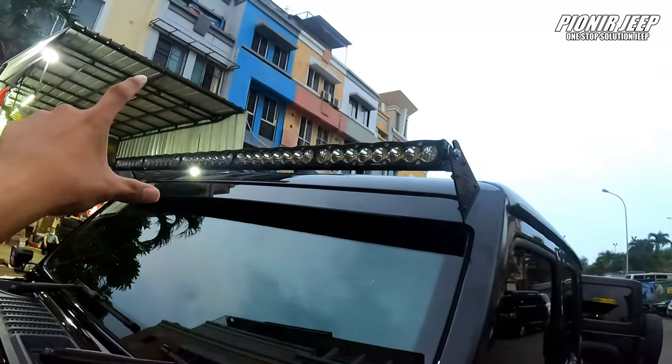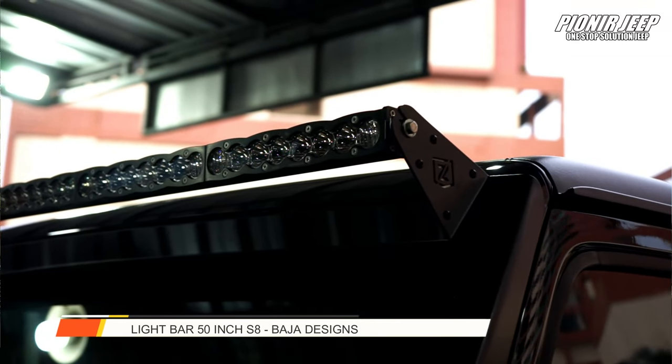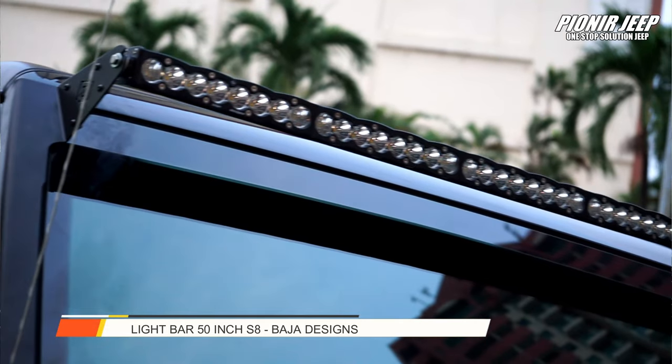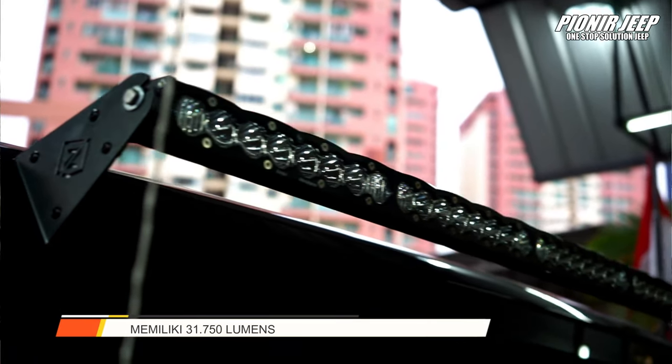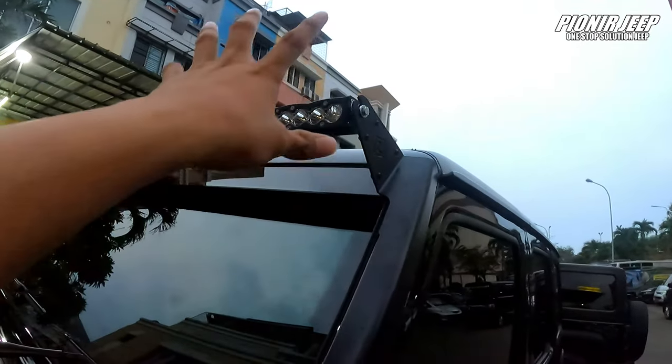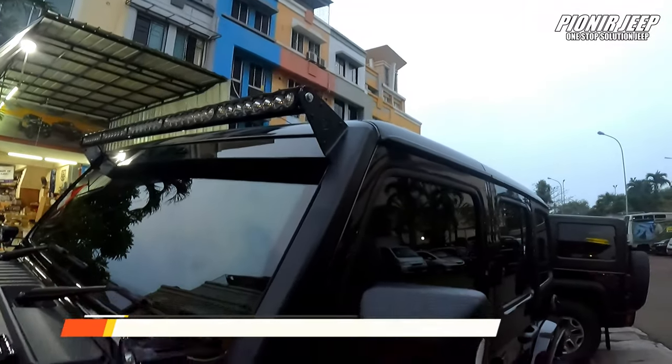Terus di bagian atas, ini ada lightbar 50 inch dari S8. Yang ini sama driving combo juga. Untuk bracket-nya, dia pakai dari Z-Rod.